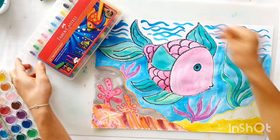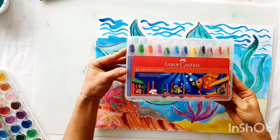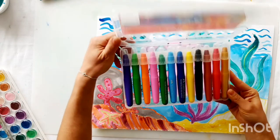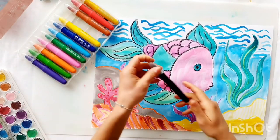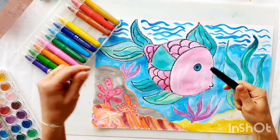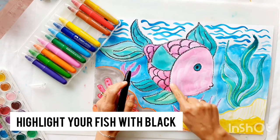Now this is my favorite part of the project. We're going to add some details — I'm going to use these Faber-Castell gel crayons, but you can use your oil pastels or the crayons you were using before. The first thing I'm going to do is take my black and go over any of the lines of my fish that are not as strong anymore.